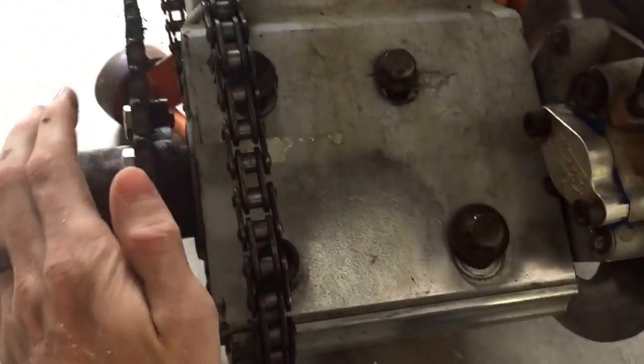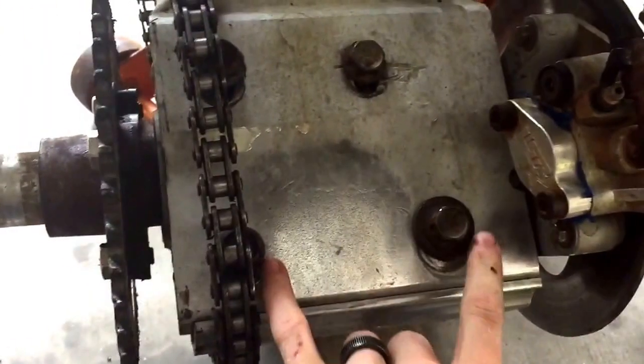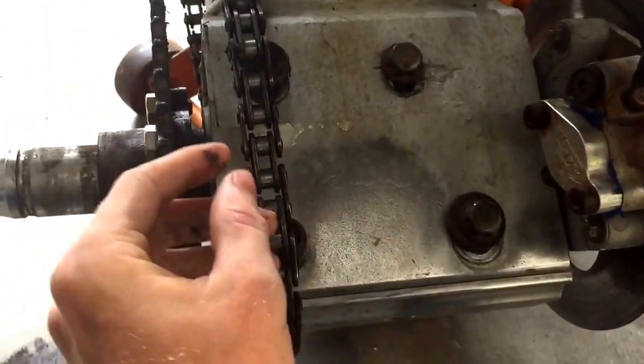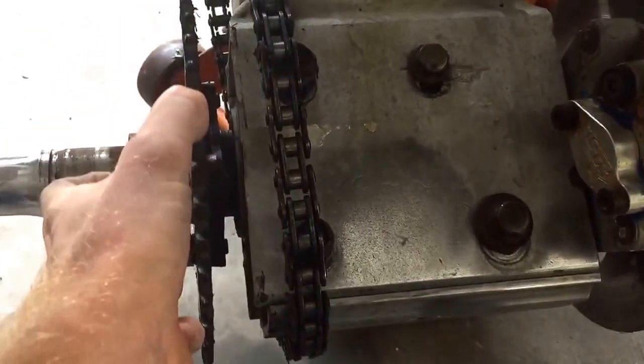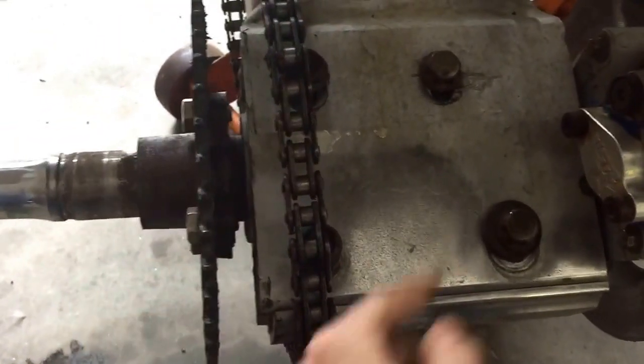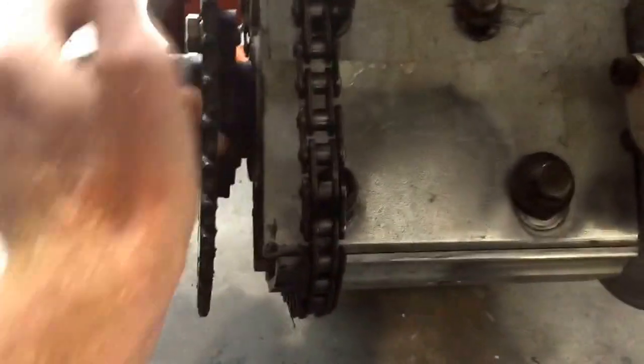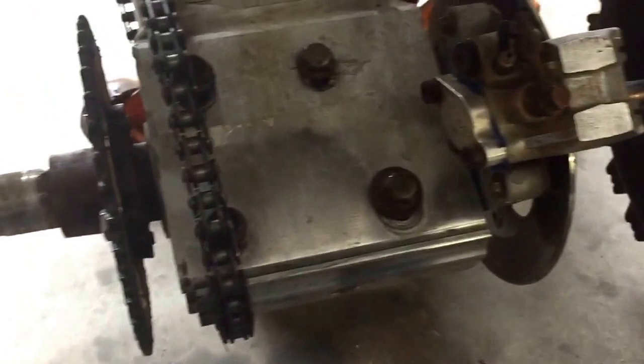The easy way to remove the chain is to slide your whole axle to the top, pull the top off to the right side, and twist your tire until it falls off.